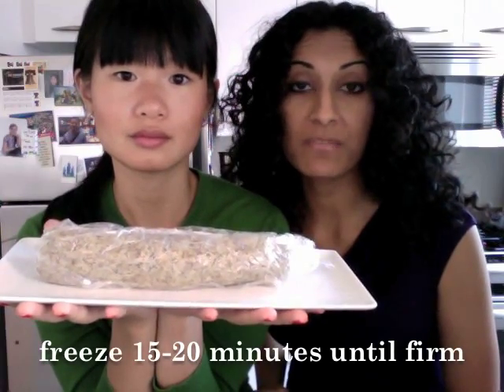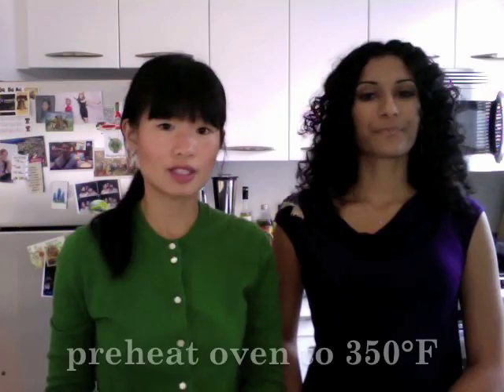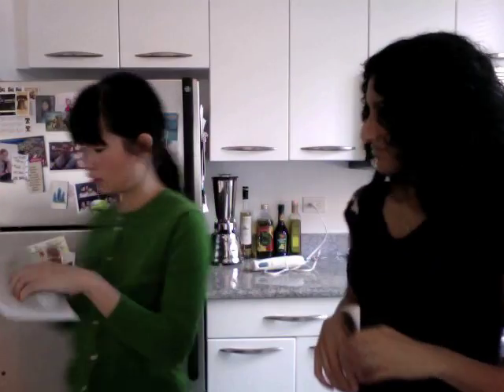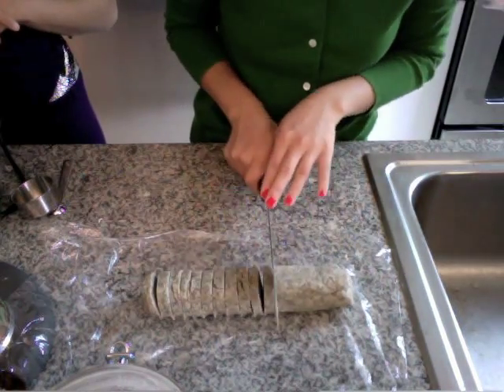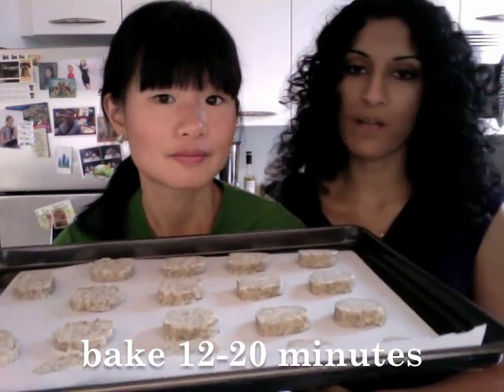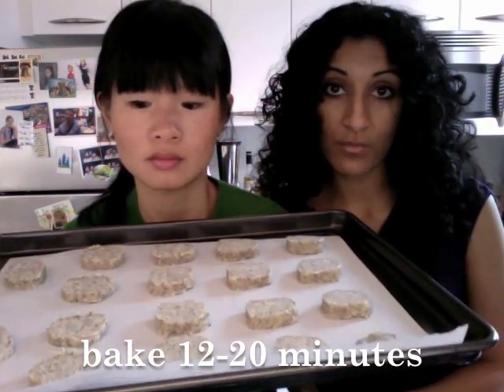Put the dough in the freezer for 15 minutes to chill. As the dough is freezing, preheat the oven to 350 degrees. Then put the cookies in the oven for about 12 minutes, just until they start getting a little bit golden brown around the edges — you don't want them to get very brown.